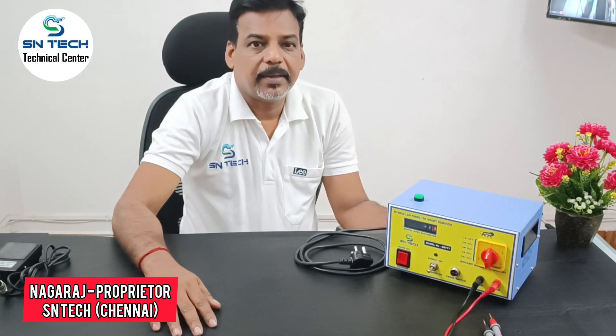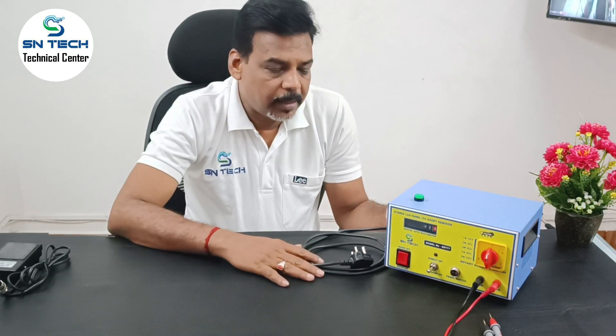How are you friends? I am Nagaraj, S&Tech proprietor from Chennai. I am at Raina.